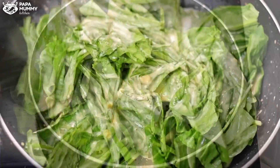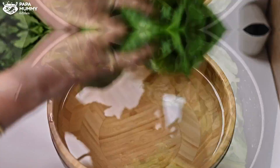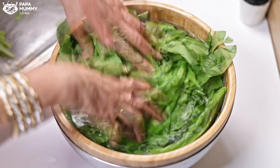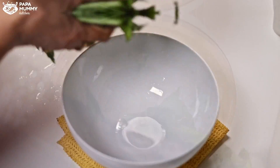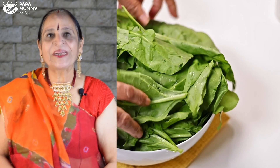You will try this vegetable dish in a dhaba or in a restaurant. But when you see that it is also very easy to make at home, you will be willing to make it yourself. So, welcome to Papa Momi Kitchen.